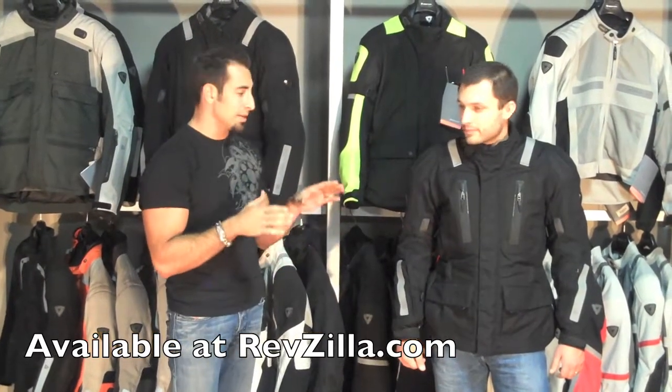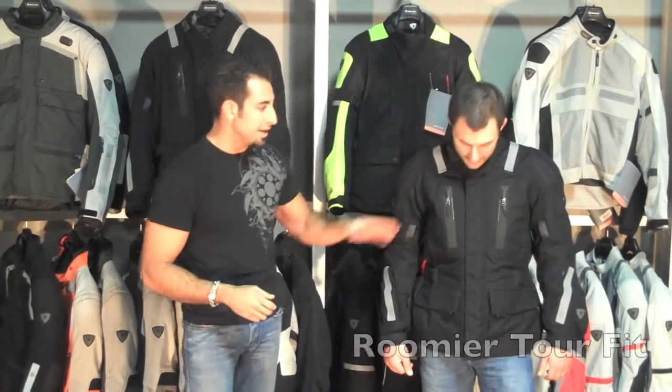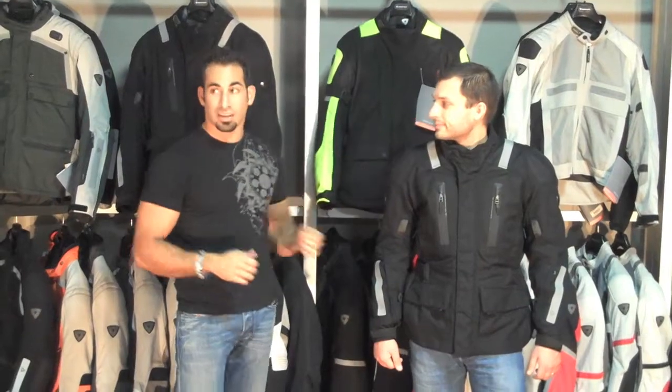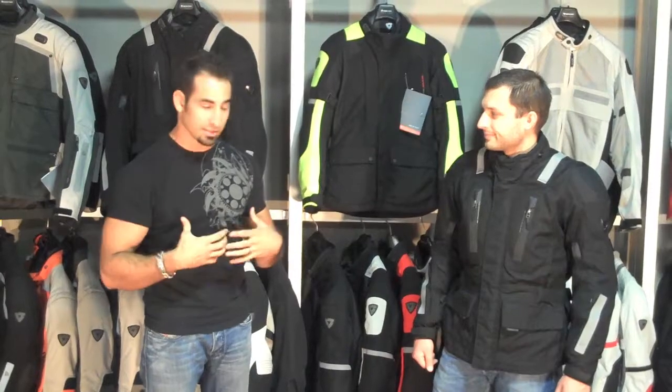The fitment on this jacket is going to be a little bit different — it's a little more roomy. Revit calls it its touring cut, more of a box cut, the same cut as the Dragon Jacket. The Cayenne Pro and some of the other jackets have more of a sport cut, so it's going to be tighter in the arms and tighter in the chest.